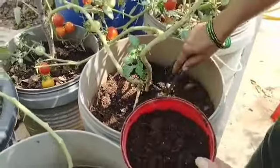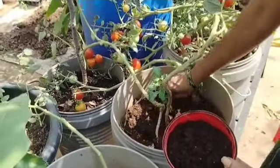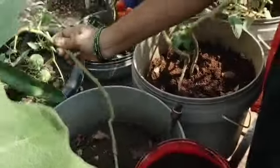I will do the kitchen waste composting in the kitchen. We have fruits and vegetables. I will do the kitchen waste composting in the kitchen.